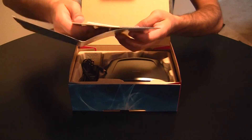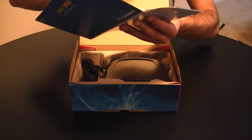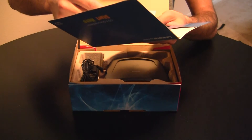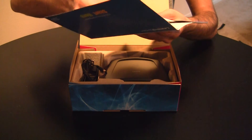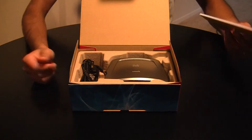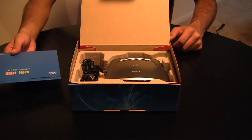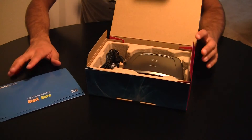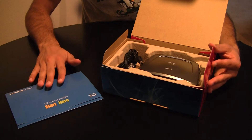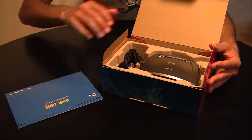I have used Linksys's most recent installation CD — it was actually for a Linksys router, and it was a very painless process. I don't know if you've used previous installation CDs, but the newer ones seem to do a really nice job, at least for the router. I don't know about for this device.